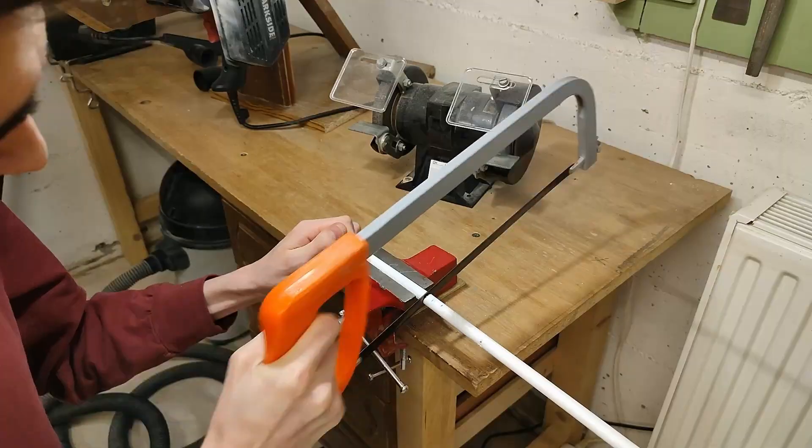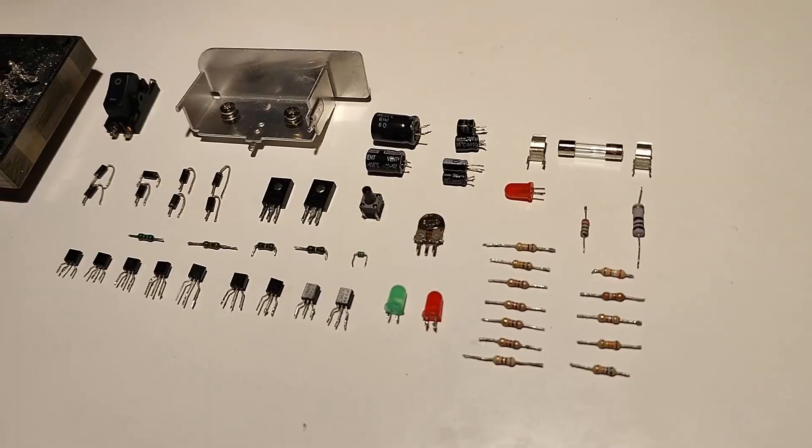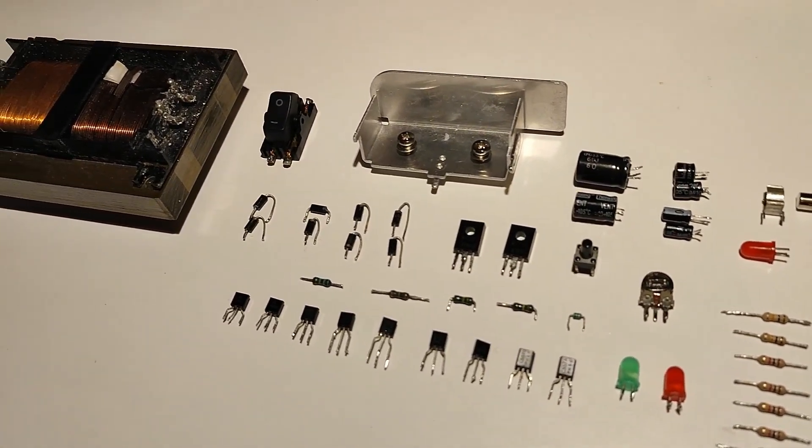Hey everyone, welcome back to the series where I build YouTube's first DIY soldering station that's entirely made from scratch. We transformed a piece of a laundry rack into a soldering iron, used 100% salvaged components to make a controller board for it, so now the last thing to do is to put everything in a fancy enclosure and we are ready to rock.